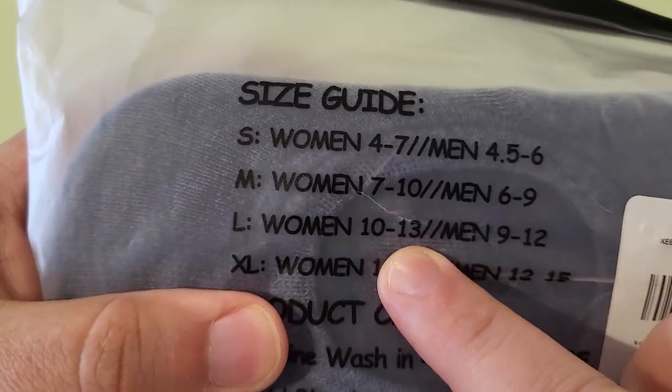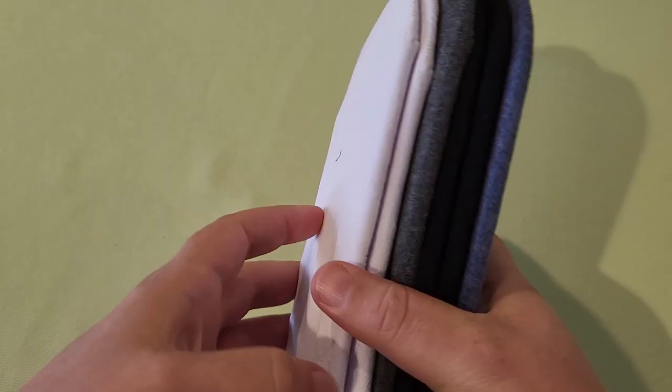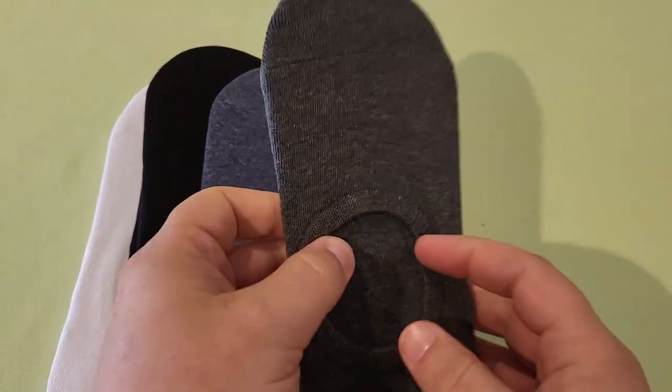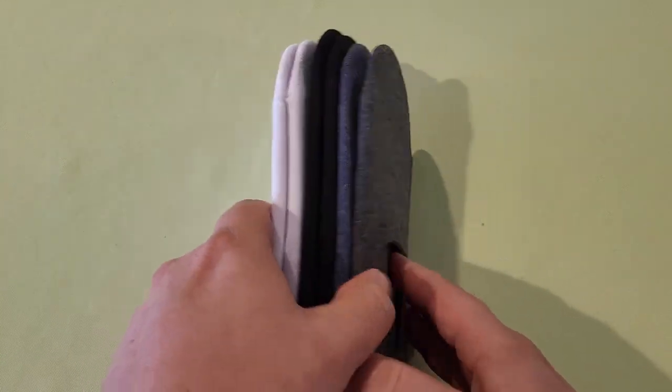I wear a size 9, but these would also fit women's sizes 10 through 13. Let's open them up and see what we got. My wife already took a couple pairs out, but we have two pairs of white, two pairs of black, a blue, a green my wife took, a gray, and then my wife also took a pair of gray. So in total there were eight pairs.